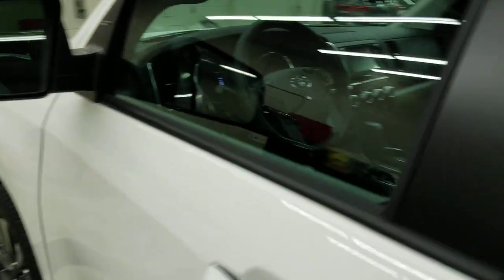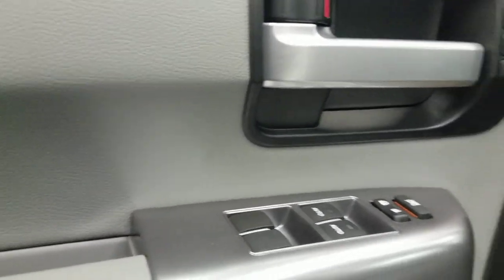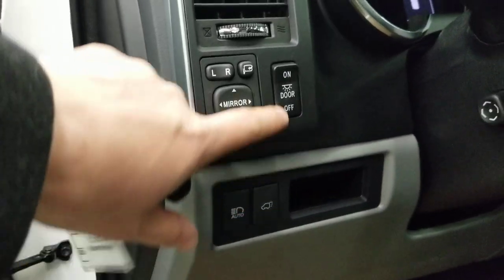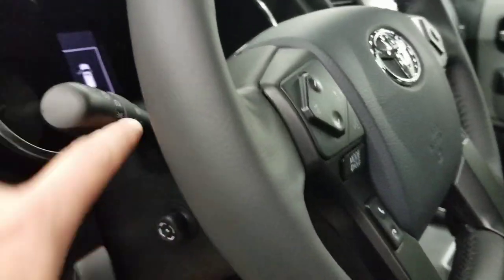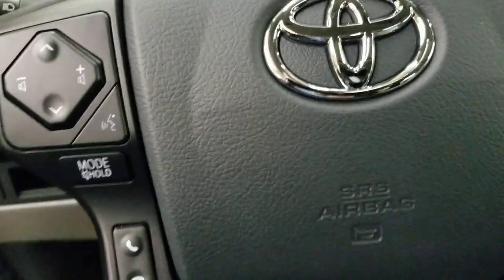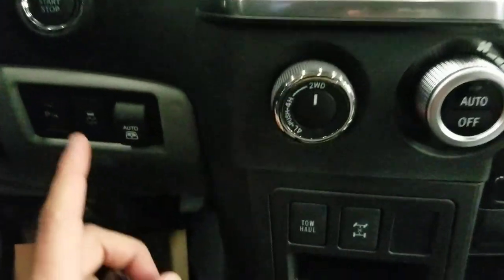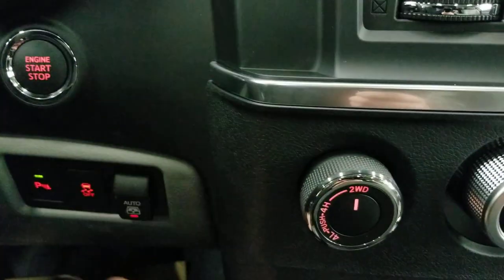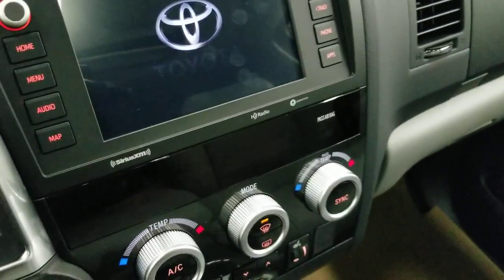On the driver's side, you get a power driver seat with memory seats, power windows, power locks, and storage in the side compartment. There are automatic headlights and high beams, power folding mirrors, power tilt and telescopic steering wheel, steering wheel audio control, lane departure alert, radar cruise, and push button start. It also has an orange-lit dash with a new screen.